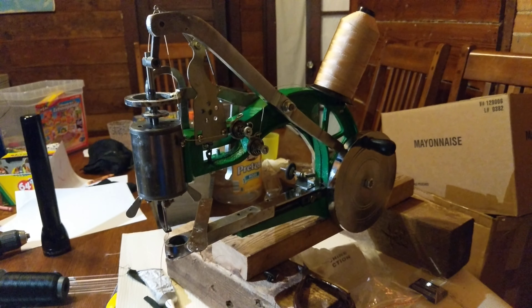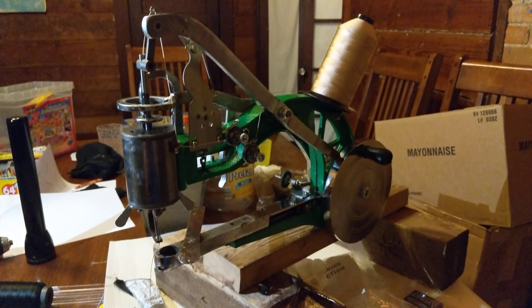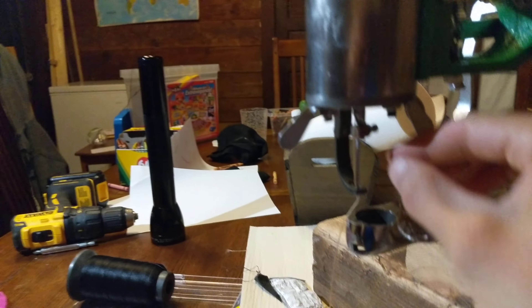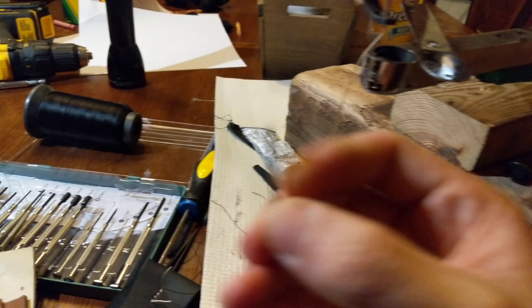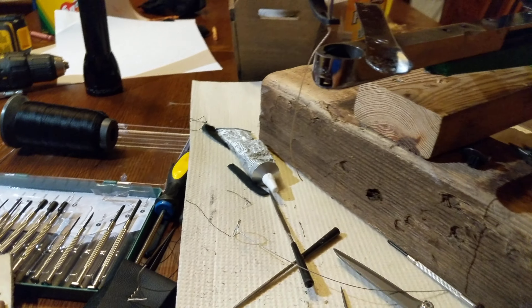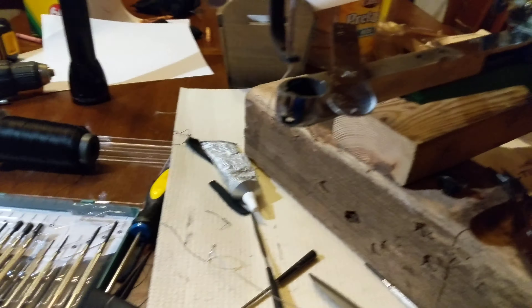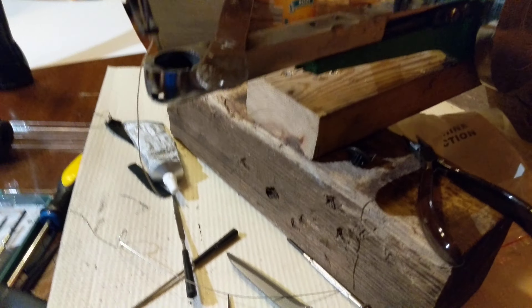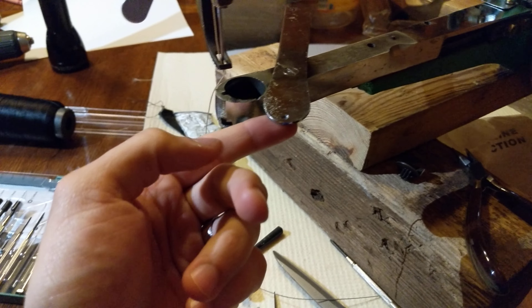Here's my Chinese cobbler machine. I wanted to use 207 or 210 thread, but I needed to have an industrial needle in it. The industrial needle has a round shank and no flat spot, so I needed to modify it a little bit. I was afraid to modify anything because I didn't want to make any permanent changes that would damage it or make it unable to use different thread.